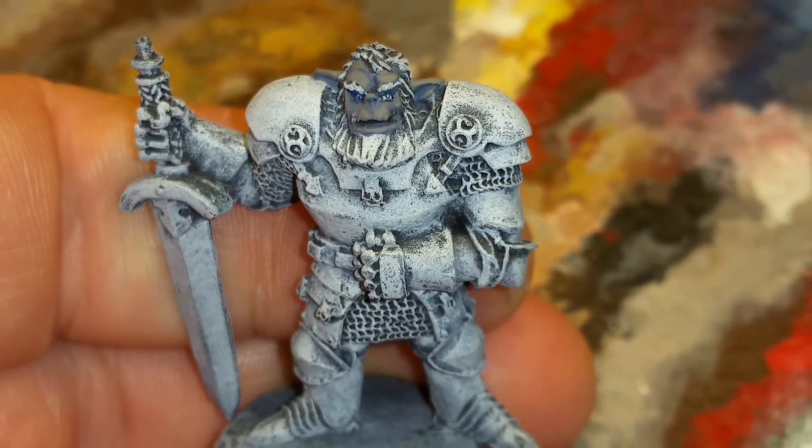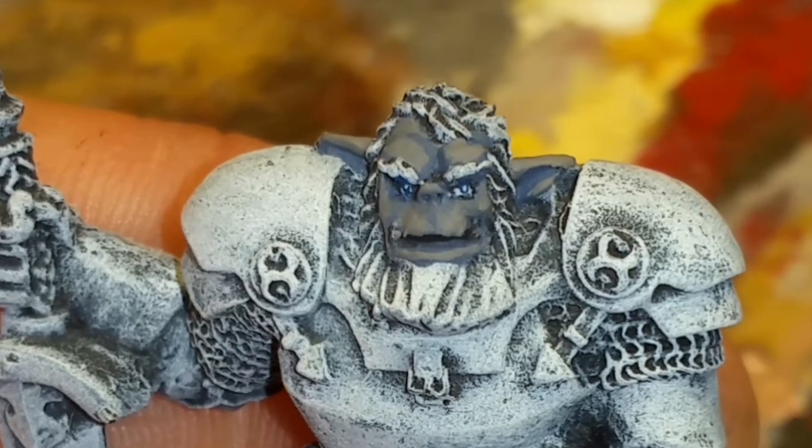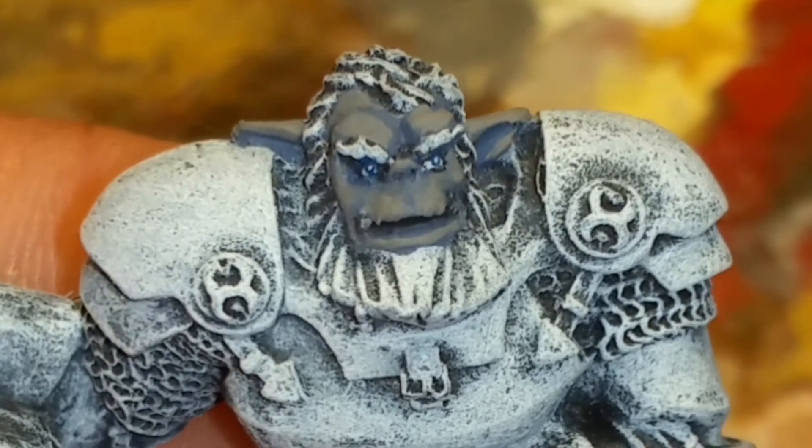To do that, I just load a little bit of paint onto a damp brush. From there, you can highlight however you wish. I actually chose Aged Bone to highlight with.